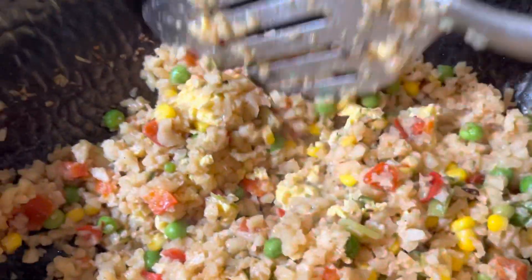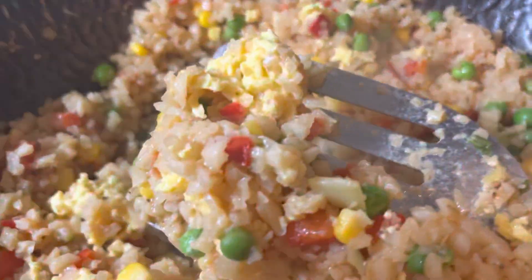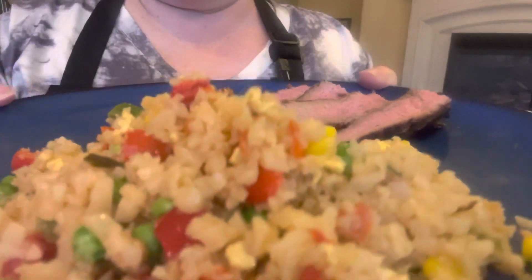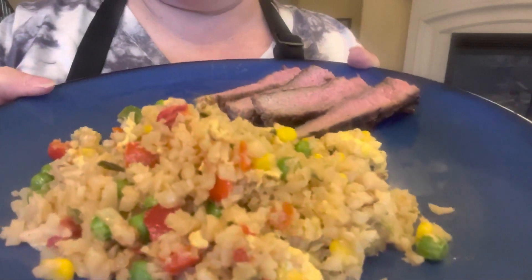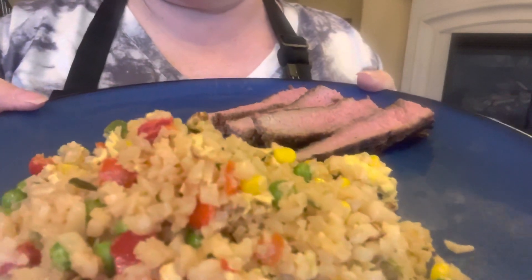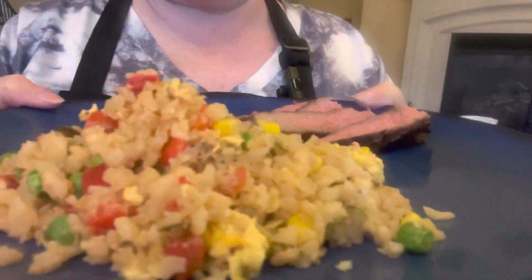Now stay tuned, because I'm going to do a taste test. Here it is, you guys — I cooked it for eight minutes. The package says to cook it for seven to nine minutes. It smells delicious, and we're having it with some steak.